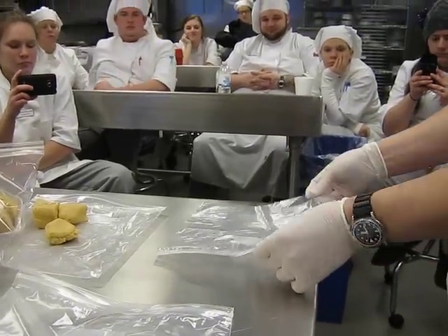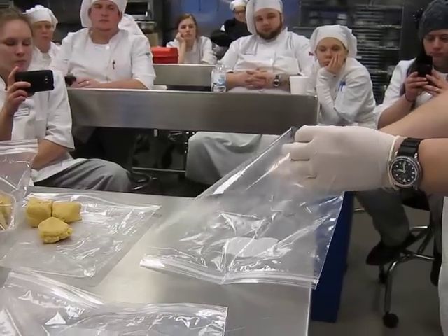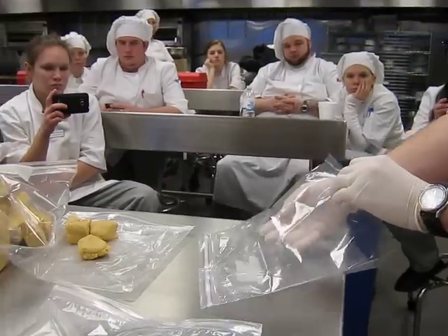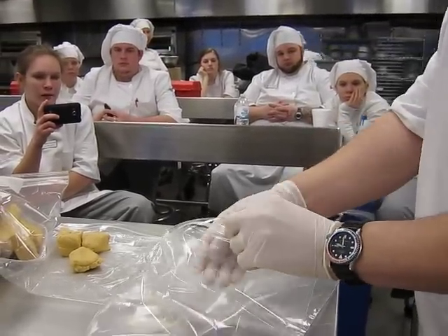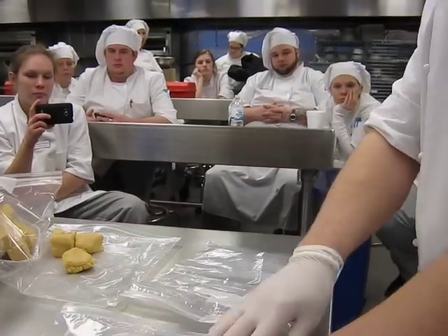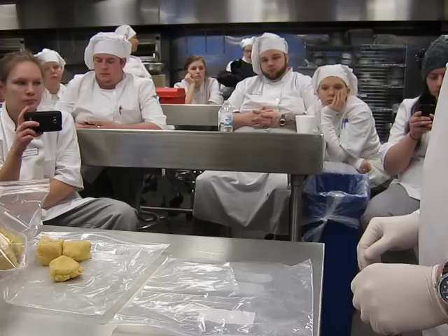I recommend this to all of you: I took a ziplock bag, cut off the bottom and cut off one side. The reason I did that is because I want easy access into this bag. When you have to get inside a bag all the time through the top, it can sometimes get in your way. So I recommend you take a bag, cut it open, and it'll make an easy workspace for you.